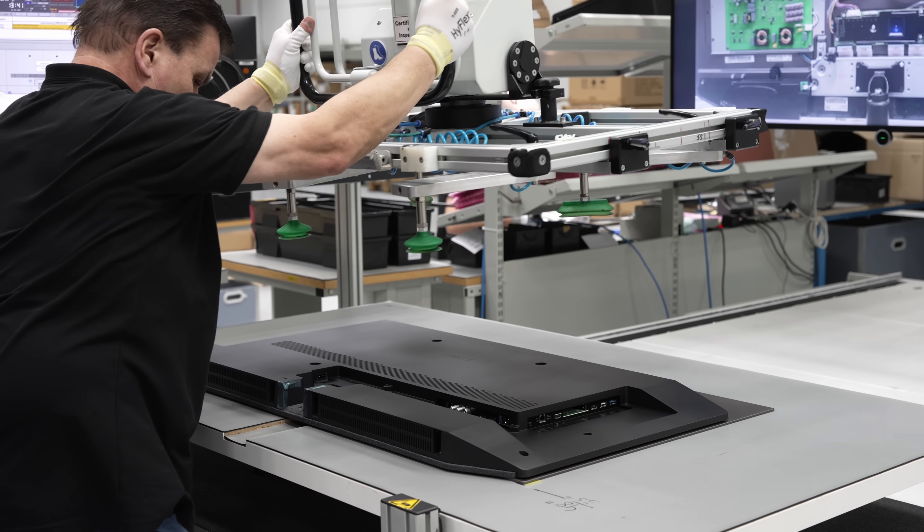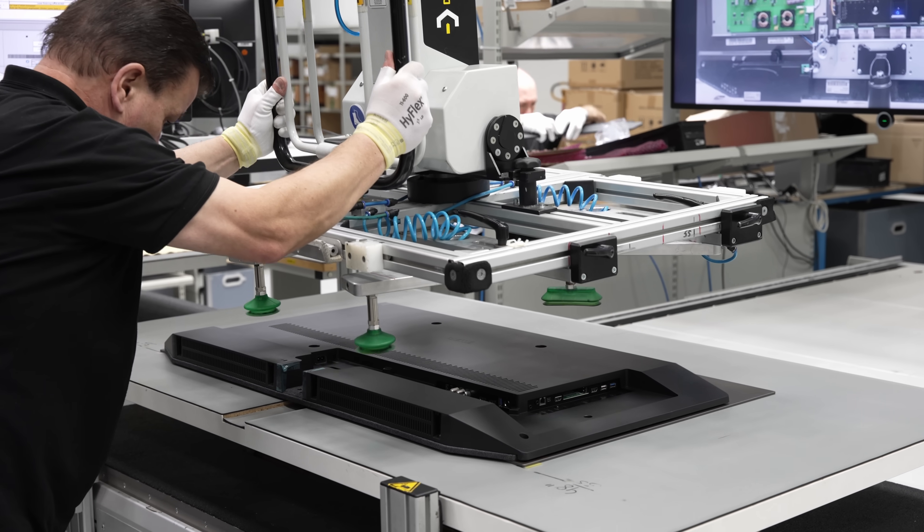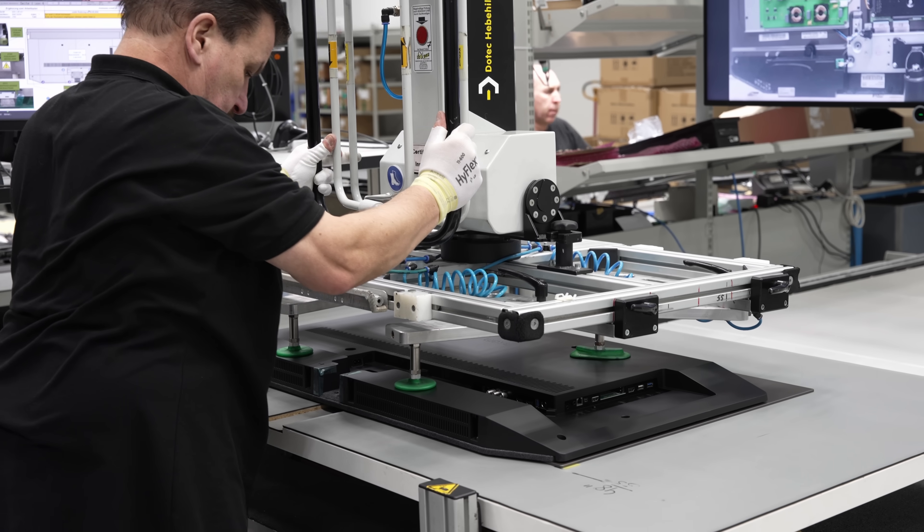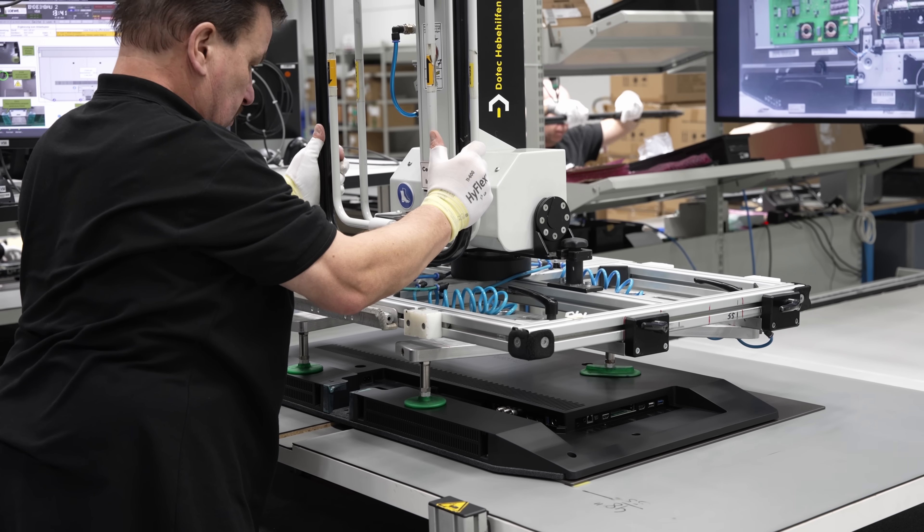The assembled OLED TV would then be transferred using a vacuum lifting system to an adjacent station, where it would be turned upright to be placed onto a temporary stand for further inspection.